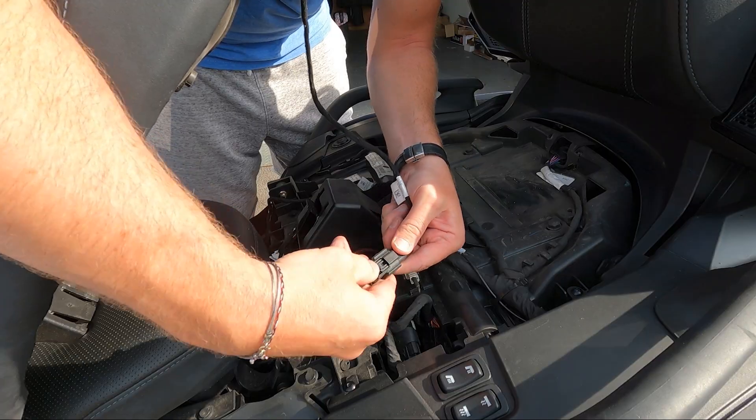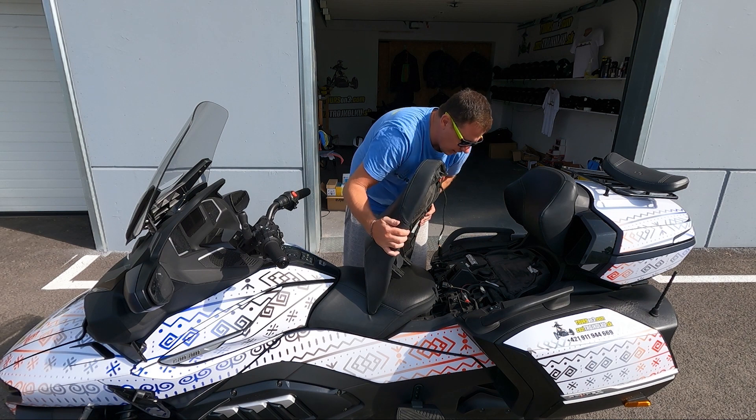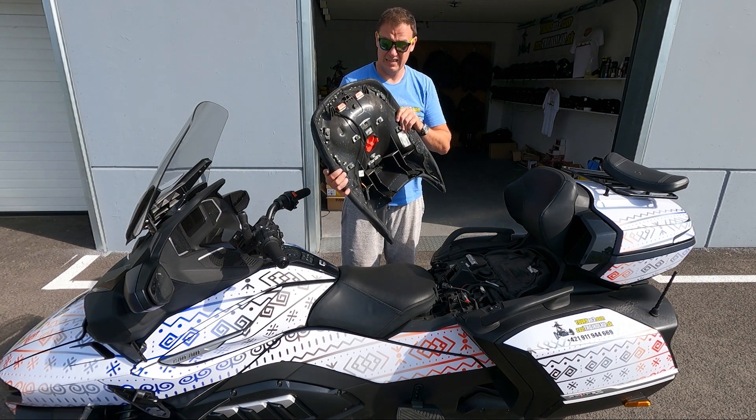In case you have a heated seat, push the security lock and unplug it — and that's it.